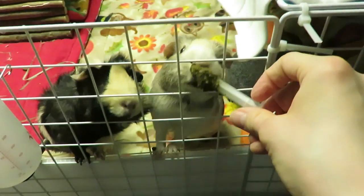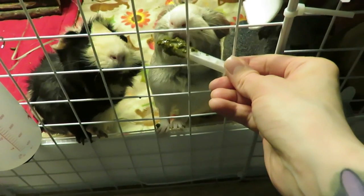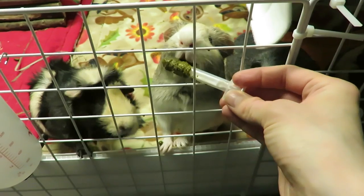So there you are. I made this up for Tubbies, guys.